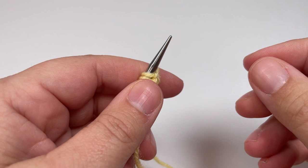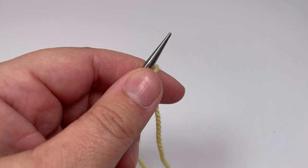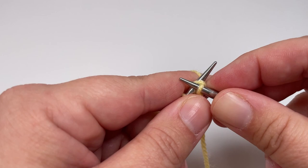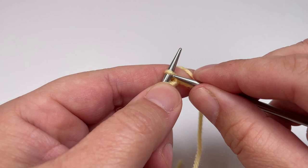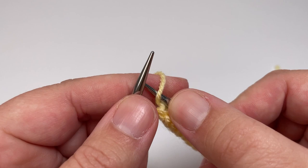After you've cast on your stitches, the first part of the blanket we need to work is the garter stitch border at the bottom. The first 16 rows of your blanket are worked in exactly the same way to create that garter stitch border, and we work those rows as follows. You want to knit every stitch until the final stitch — when you have one stitch left on your left hand needle, instead of knitting it we are going to slip it purlwise with the yarn in front.